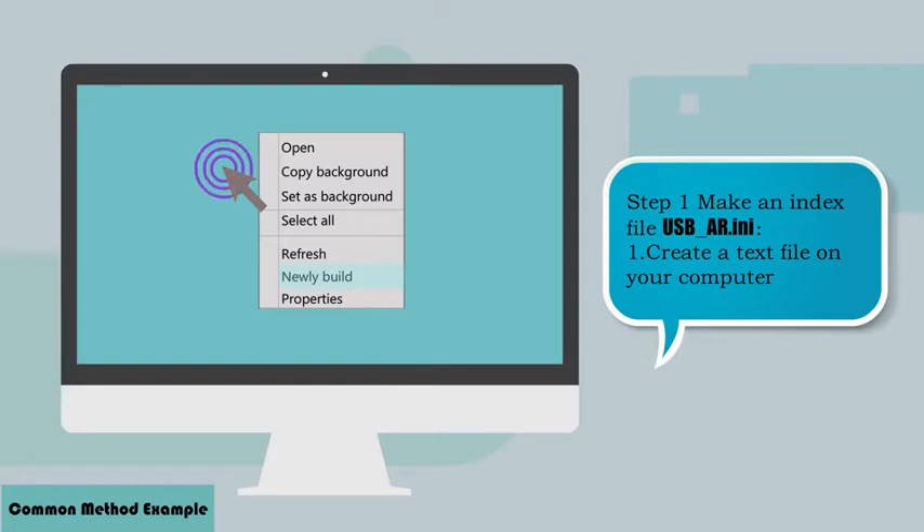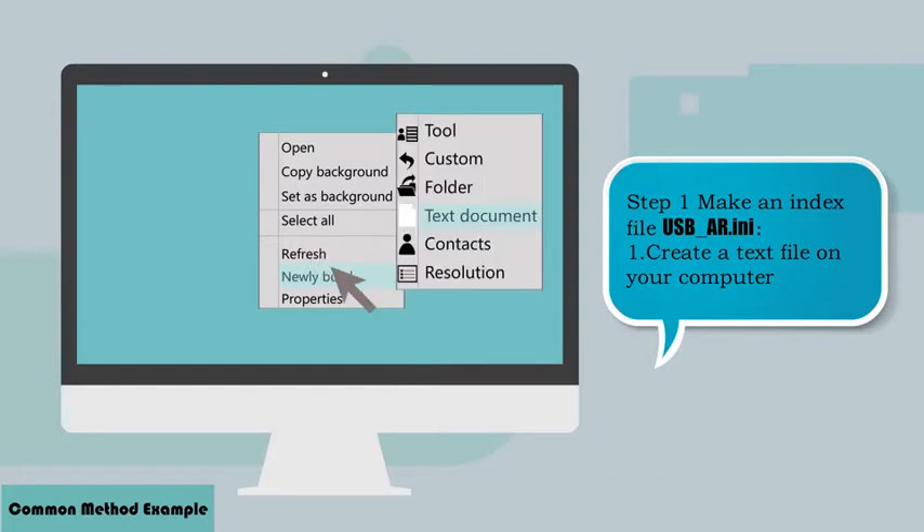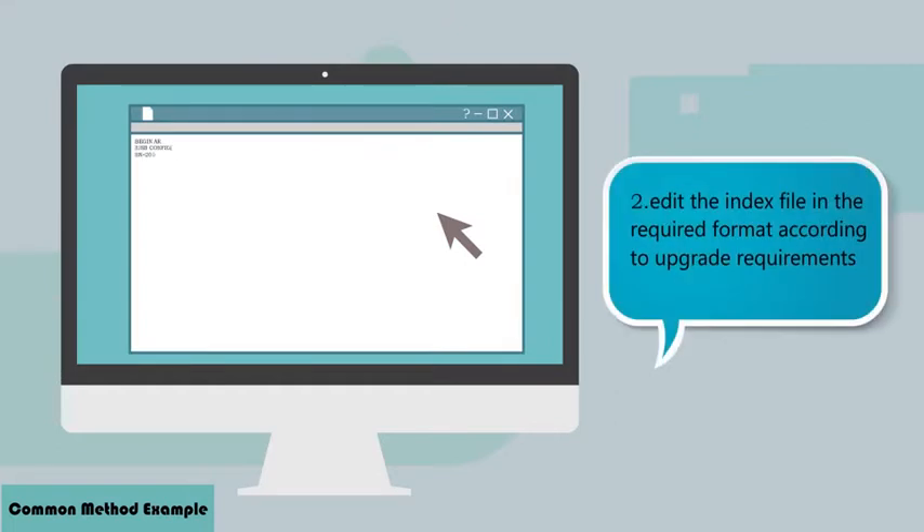Step 1: Make an index file USB_AR.INI. First, create a text file on your computer. Second, edit the index file in the required format according to upgrade requirements.